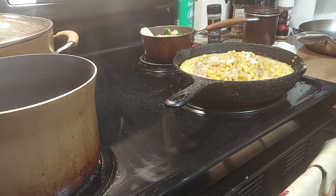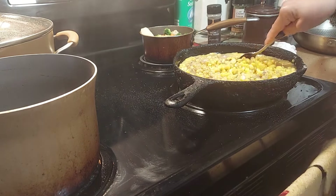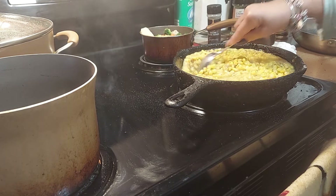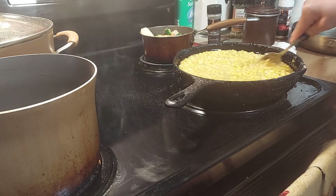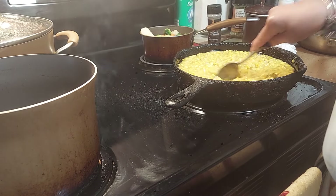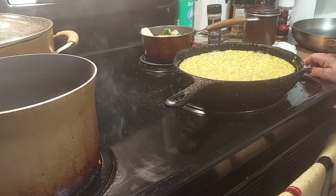Now we're just going to keep stirring it while it cooks. Let me get my spatula — actually my big spoon is better. This is an iron skillet so you can use metal on it, so I'm going to use this metal spoon — it works better. All we need is bacon drippings, bacon drippings make it so good. But oil will be fine. Just let that cook — the longer you let it cook the better it tastes. We got this on low, and it'll be done by the time the chicken is done.